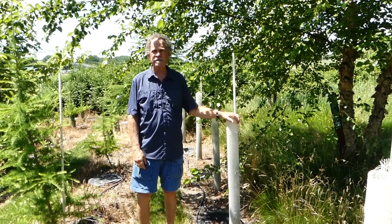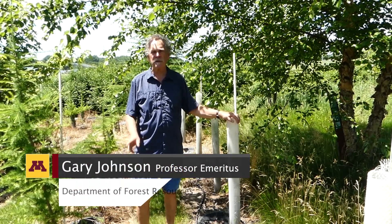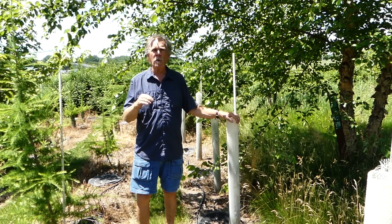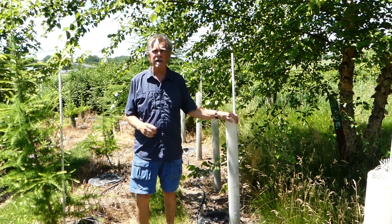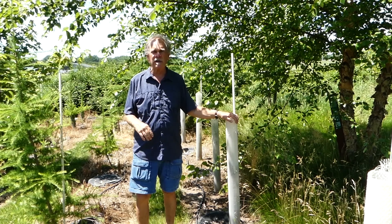We're back. Gary Johnson, University of Minnesota, Department of Forest Resources, and we're talking about one more step in the planting process. We've talked about planting in the ground, we've talked about rooting stock types.